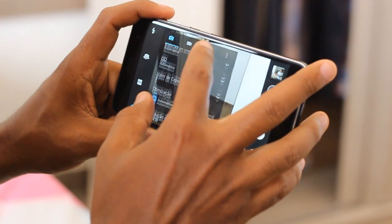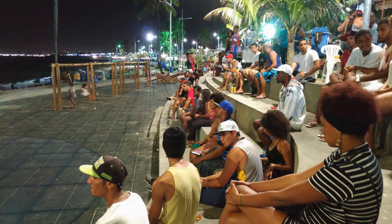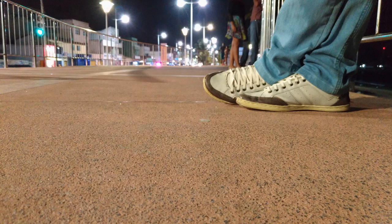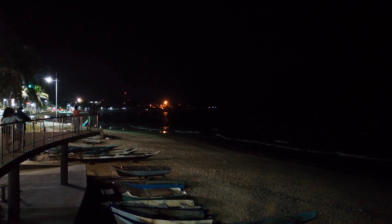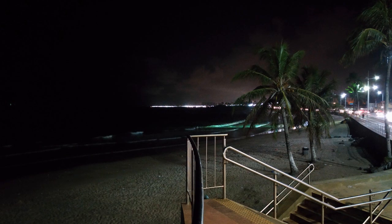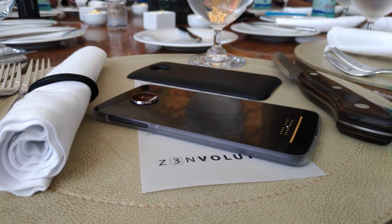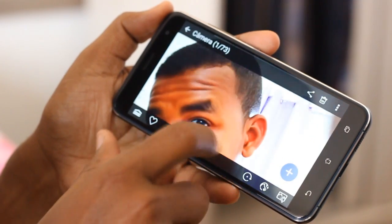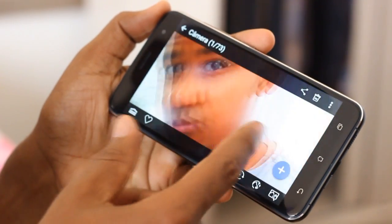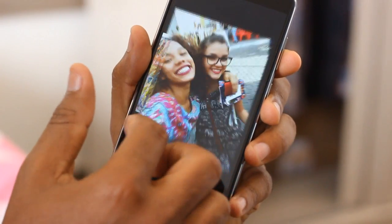Vou contar minha experiência com esta câmera como um usuário amador. Capturei fotos durante o dia e durante a noite e tive bons resultados. Tanto na captura durante o dia quanto à noite, que me surpreenderam. Fiz belas fotos durante a noite e percebi que a abertura da câmera realmente deixa entrar mais luz. Os resultados foram bem satisfatórios, com a câmera no modo automático. A câmera frontal do Zenfone 3 possui 8 MP com a mesma abertura f/2.0, e também permite fazer vídeos em Full HD. Com a câmera frontal, algumas colegas que amam uma clássica selfie se encantaram com os resultados no modo de embelezamento, que já vem definido por padrão.